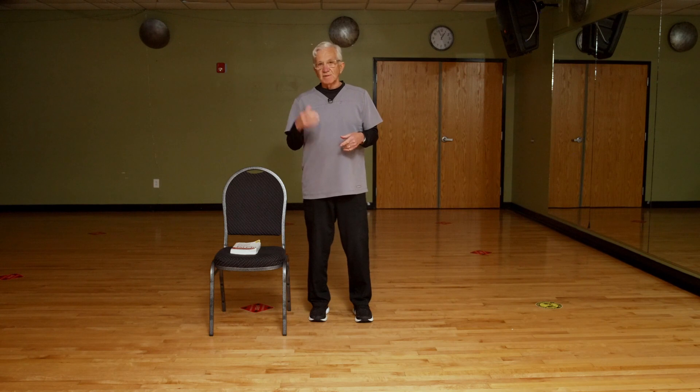Anyone can do Tai Chi. We can do it completely in a chair, we do it standing, and it applies to everyday life. We come to class — be it on Zoom, YouTube, or in the classroom — and feel virtuous because we've been there. But everyday life is the real application.